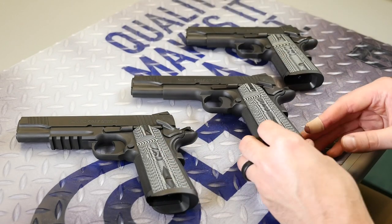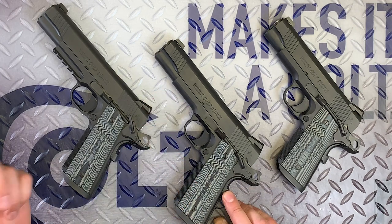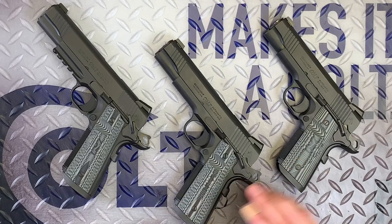As you can see from part of the family here, this is actually a full-size government model. It does not have the rail. We also make it in a railed version, and we also make it in a CCO version.